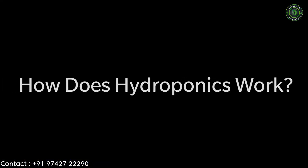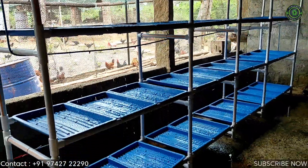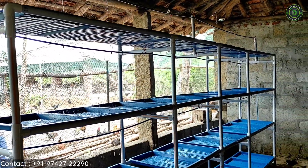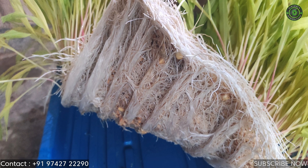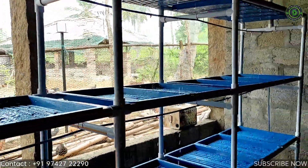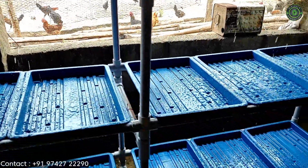How does hydroponics work? Hydroponic systems work by allowing minute control over environmental conditions like temperature and pH balance, and maximize exposure to nutrients and water. Hydroponics operates under a very simple principle: provide plants exactly what they need when they need it. By controlling the environment, many risk factors are reduced.